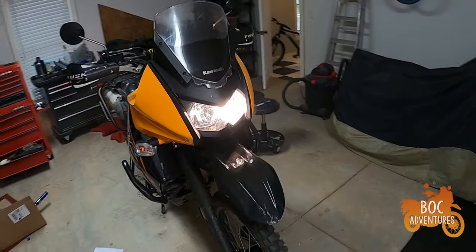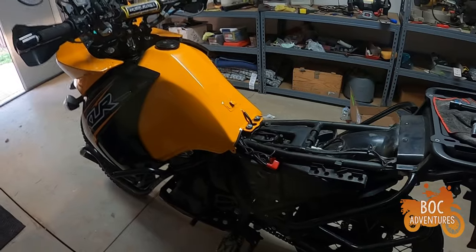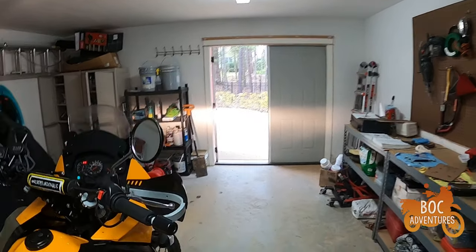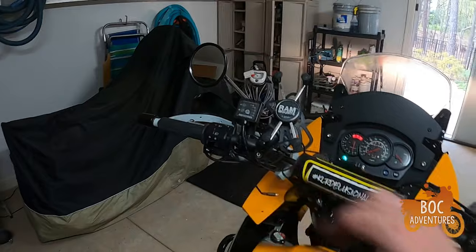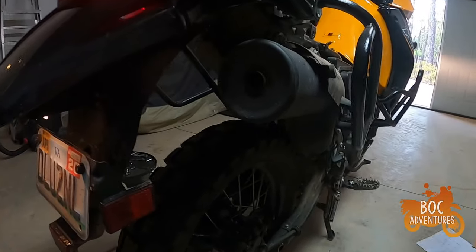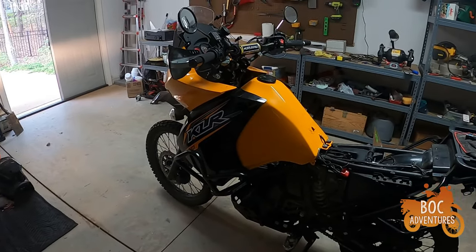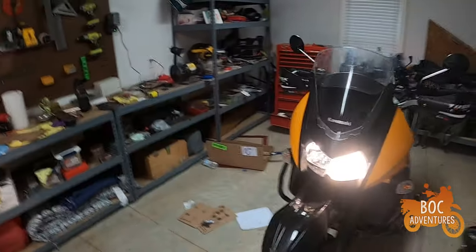Beauty! No metal gnashing or knocking or anything like that — so that's cool. It's about 85 degrees today, been an amazing beautiful day, March — kind of crazy. All right, success! I may have to put this together and take it on a little test spin. All right, I'm gonna button it back up.